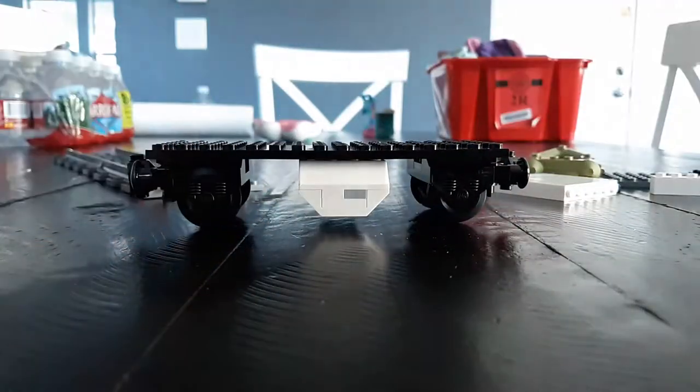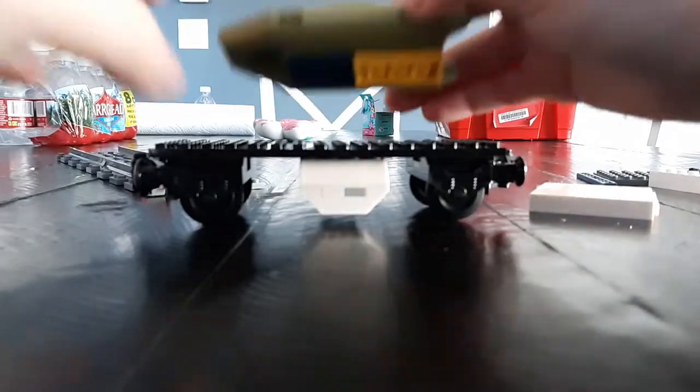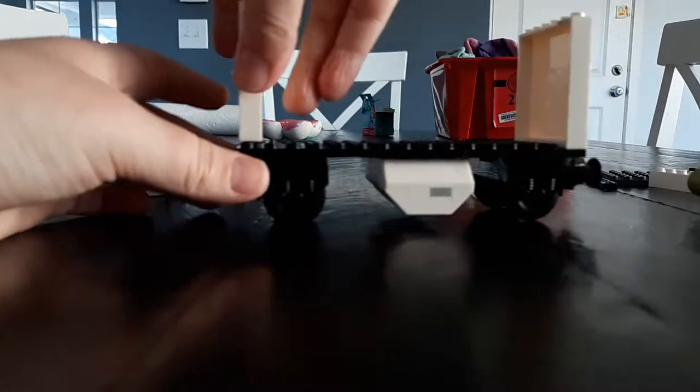Then you're going to put it together like this, then take this piece and put it right there, and just slap it right there like that. Now let's actually start the car — you're going to want to put a six-by-two here and a four-by-two here. Then put two walls here and here. Mine are filthy, I have no clue why — please tell me down in the comments.